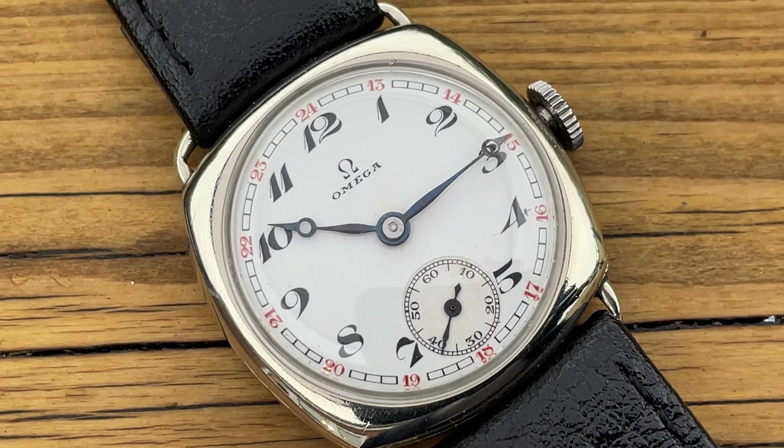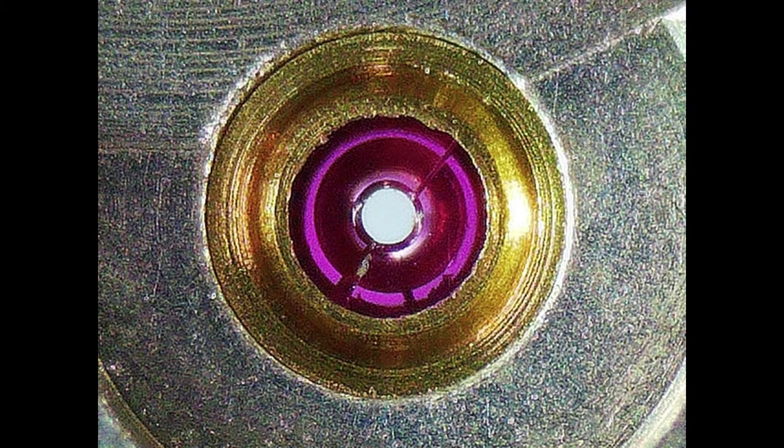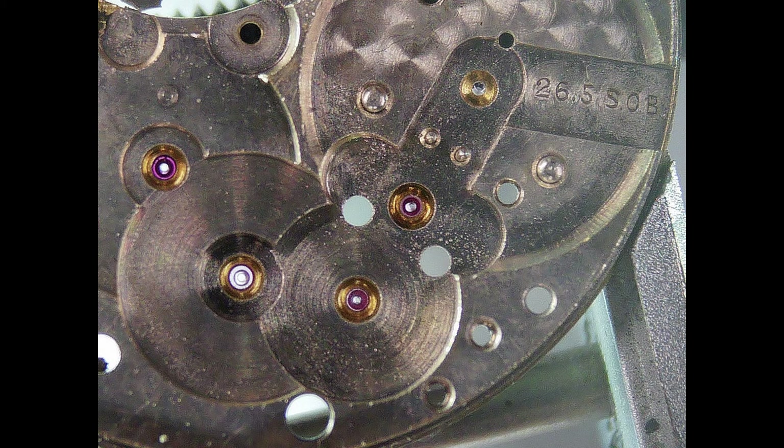I had to tackle problems I've never tackled before, such as broken jewels. The jewels in here are called rub jewels — they were inserted in a brass insert where the brass is folded over to hold them in, and I had to seek a watchmaker friend to help me with the repair of that.